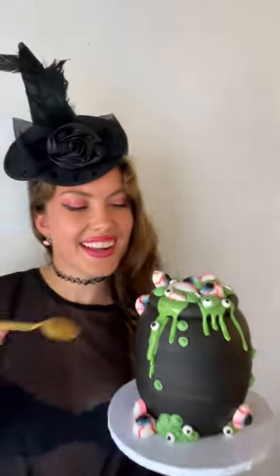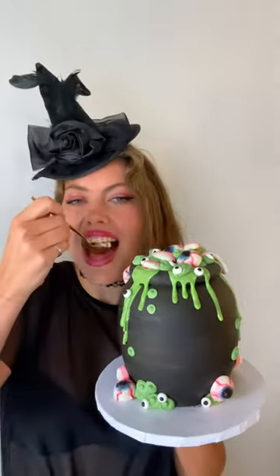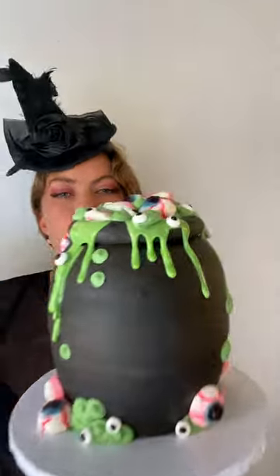Hey friends! Halloween is coming up quick, so let me show you how I made this slimy overflowing witch's cauldron cake.